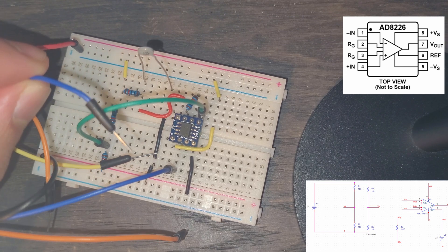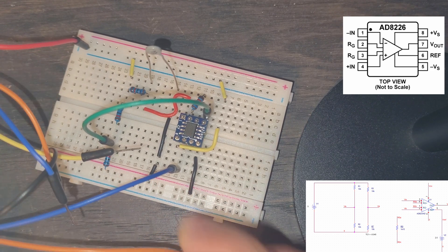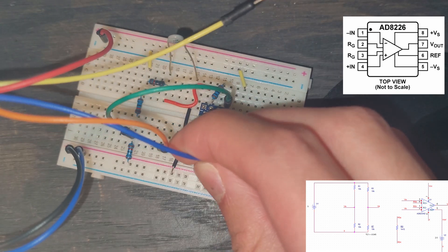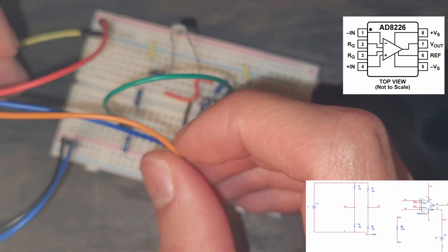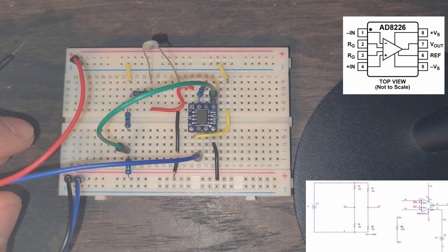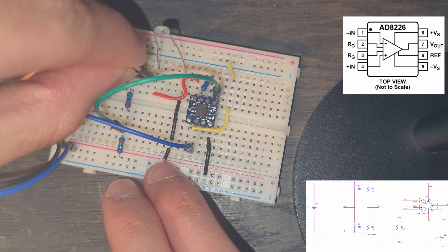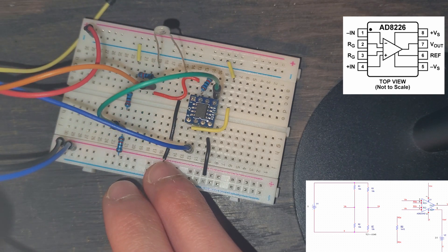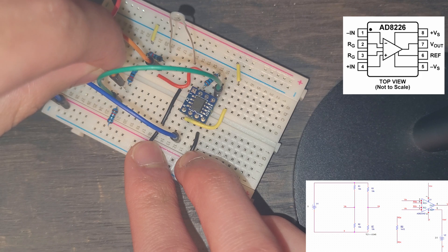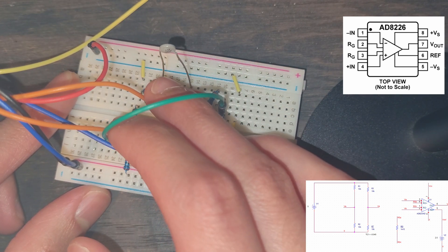We need to plug the other blue wire into ground — it's the one with the white stripe on it. The one without the stripe goes to the voltage output to monitor it. Now we take channel one, the one without the stripe, and plug it into node VB. Then we take the one with the stripe and plug it into VA. These might be backwards — I'll check on the scope and if so we'll just switch the two.